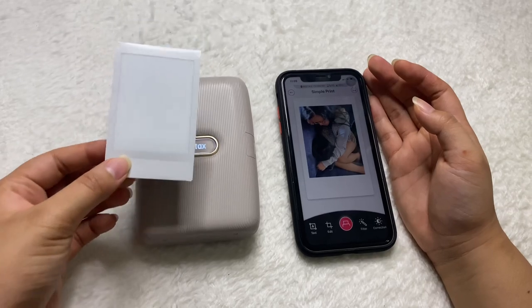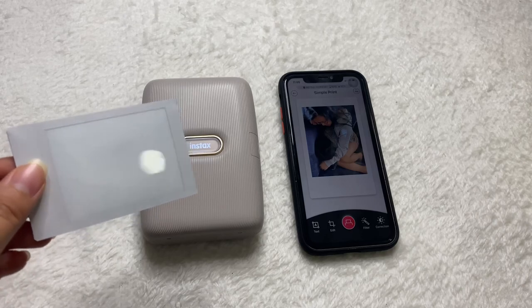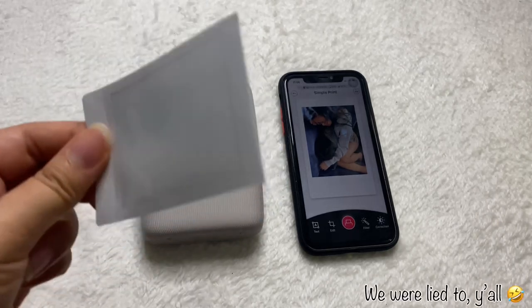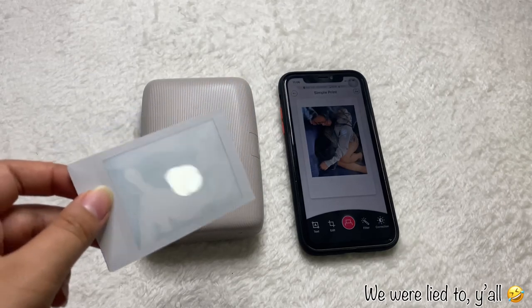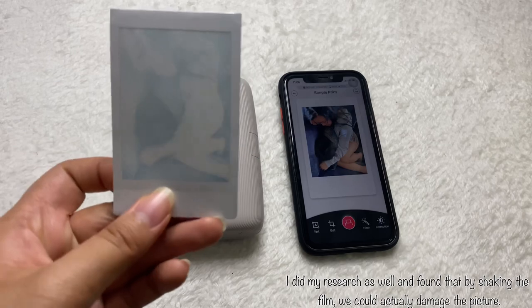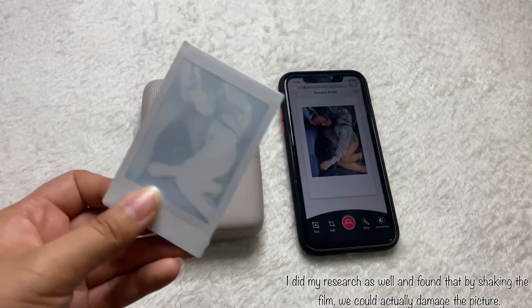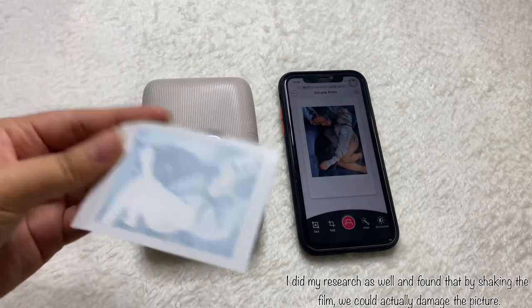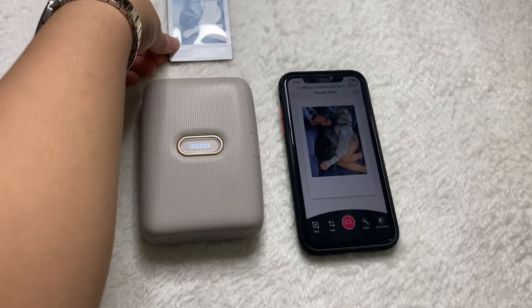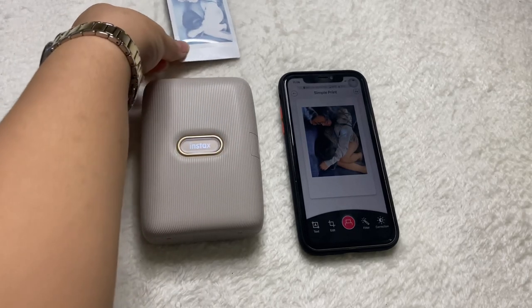You know how with the Instax camera we used to shake the photo? I used to do that too, but I came across a YouTube video that said you don't need to do that — it's completely unnecessary. We all thought shaking helps the ink dry faster, but that's not the case. Just leave it there and it'll show up after about 30 seconds to a minute.